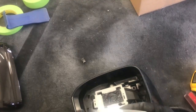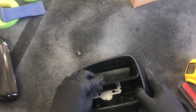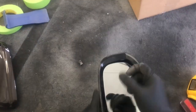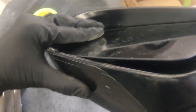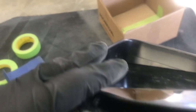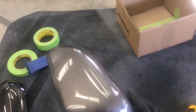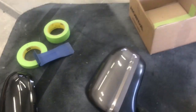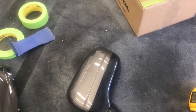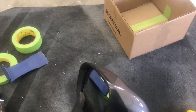For the mirror itself, just do it in reverse order: clip in the top first, then give the bottom of the glass a smack, lift it up and check to make sure they're both clipped in — and they are. You can do this on the car but I think it's easier off the car. I'll put a link in the description on how to take the mirror off. That's basically it, thanks for watching.